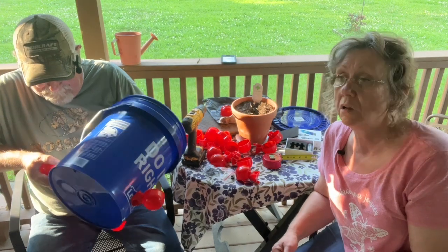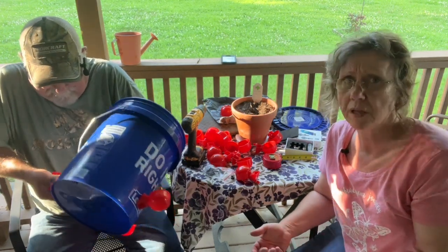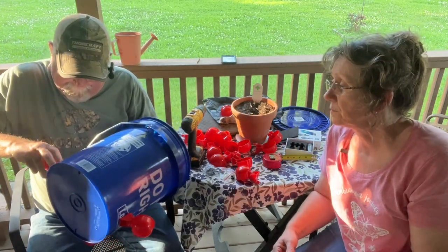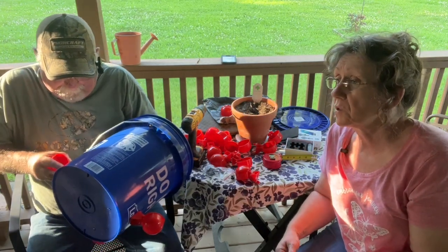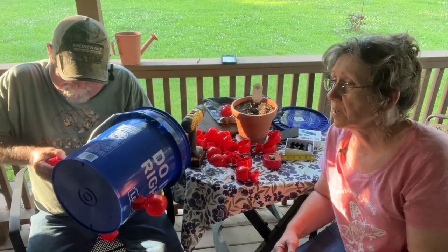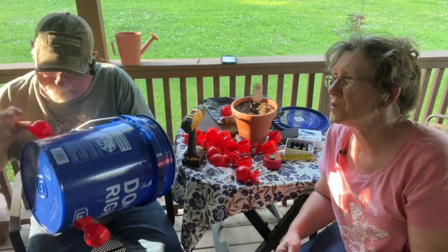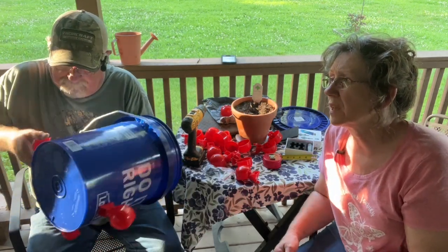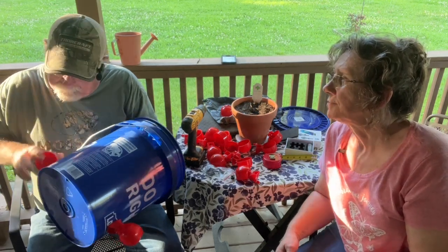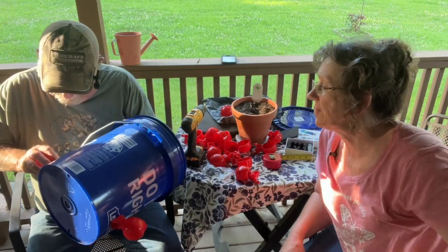We hunt, you know? We're hunters. We use them. And I think if you showed me how to use a skill saw, I could do it. Whatever you got to tell yourself to get through the day. Are you trying to be funny? It ain't working.